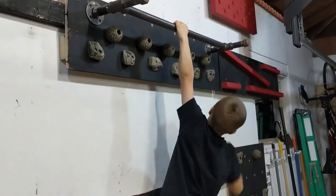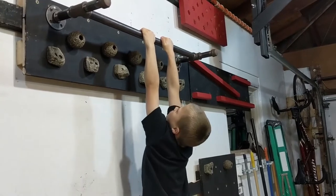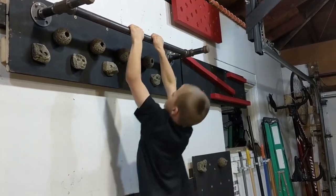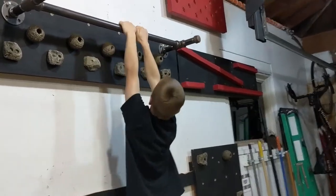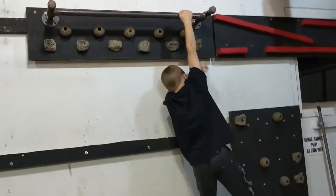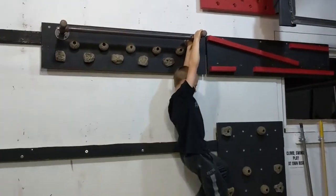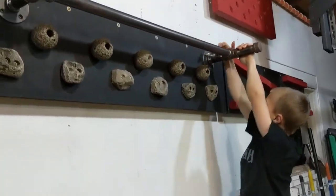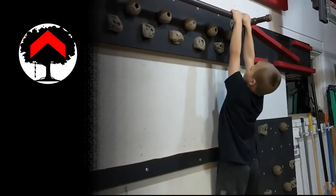This is called the Frenchie. So what we do is rather than just pull-ups — Ben, show us some pull-ups, bro. Crank out some pull-ups. This is like most ninjas go — let's just do pull-ups. And you know what? That is huge. That is super important. We made this pull-up bar and all this pegboard, rock climbing wall. We'll leave some links down below if you want to see how we made some of that stuff. But pull-ups, super important.